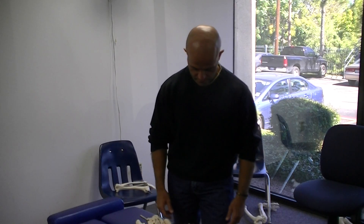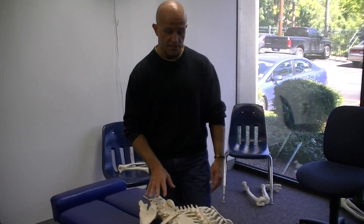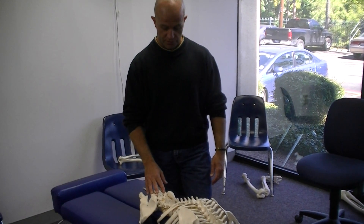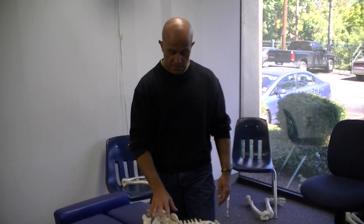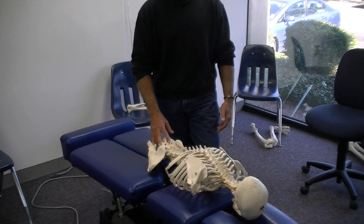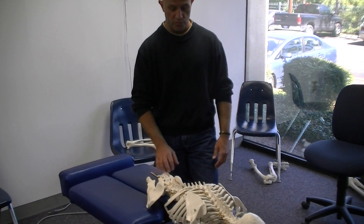A general scan of the spine is a quick assessment of the spine, looking for places that need further evaluation. We're going to begin at the pelvis and work our way up to the cervical spine. On your examination, one of the questions will probably be to perform a general scan in either the seated and/or the prone position.